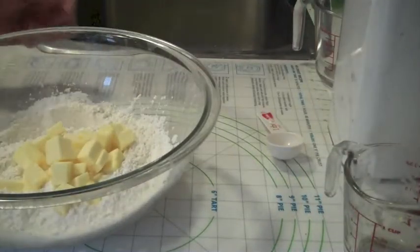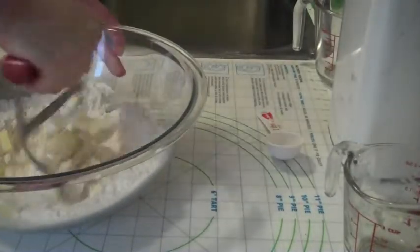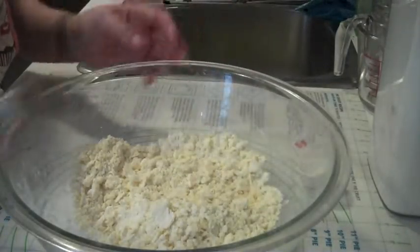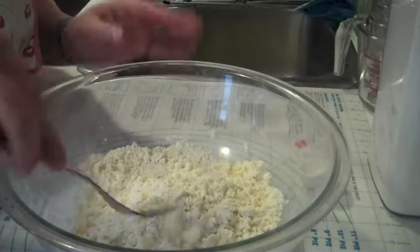Then you take your pastry blender and you just sort of blend it through. The consistency of the butter and the flour and sugar mixture should be what you would classify as mealy — so it's all in little bits in the bottom.